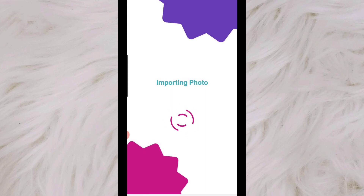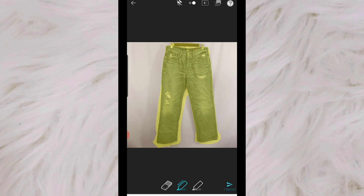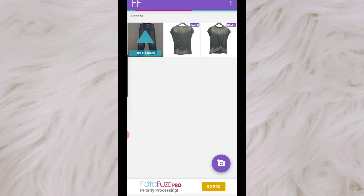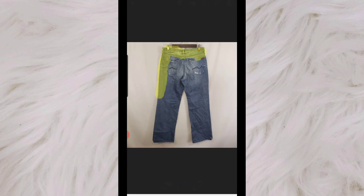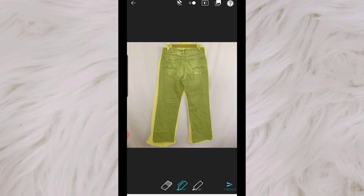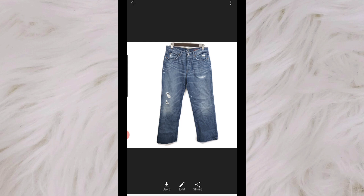We'll go ahead and do a pair of pants now. I personally just highlight the border and let it fill in the rest. It's not really catching my hanger, and if it only catches some of the hanger it's going to look a little strange, so I always make sure to highlight the hanger. Here you can see the front of the pants turned out really clean, really crisp, hardly anything wrong with it. You could do this without a lighting kit — just make sure you're in a well-lit area and it's really going to bring your photo to life.